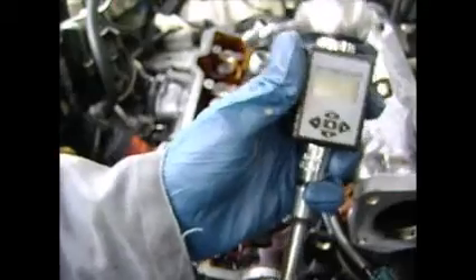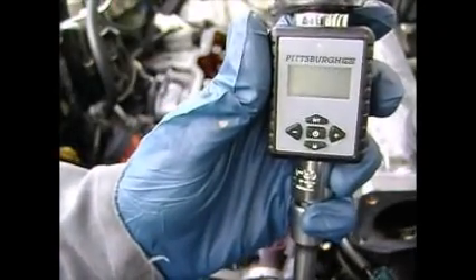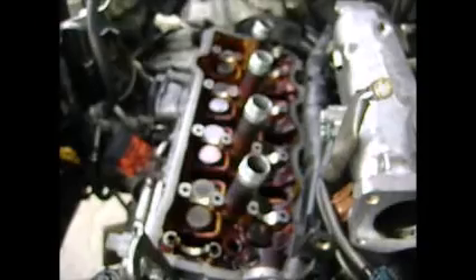The final torque spec is 47, so we'll go ahead and do the same sequence up to 47 and that's it. Remember, start in the middle on the back.